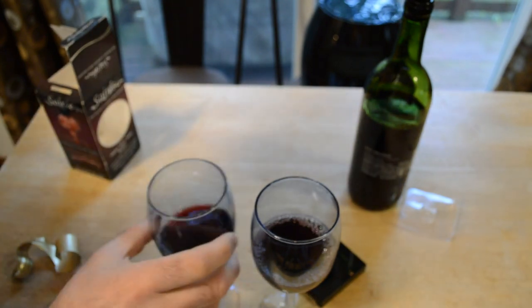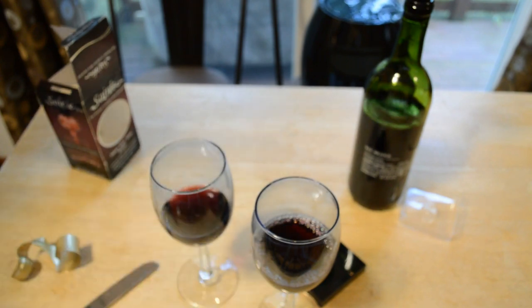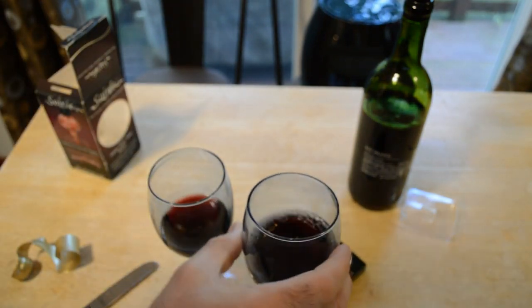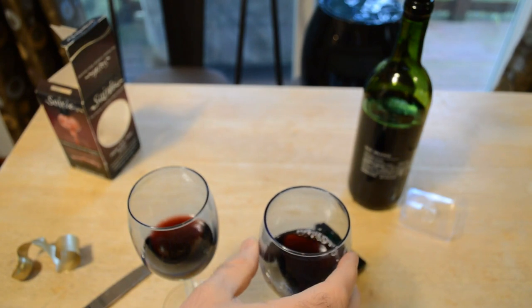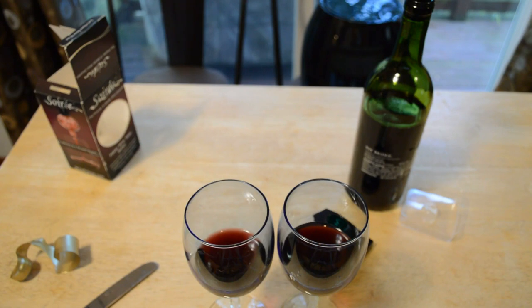All right, let's do a taste test. This is a very cheap bottle of wine. Here we go — without aeration. Okay, now with. Yeah, this one must be a little bit smoother. It's really close, really hard to tell. Just reading some of the reviews: a lot of people think it's fun, does a great job aerating wine. Some people say it's delicate.